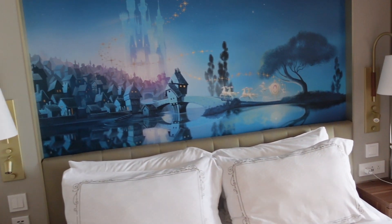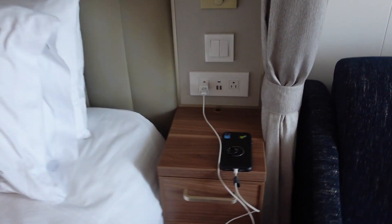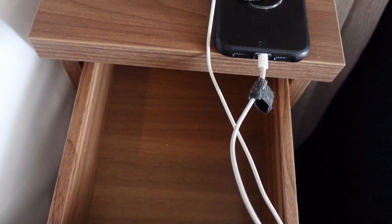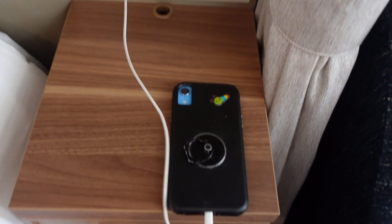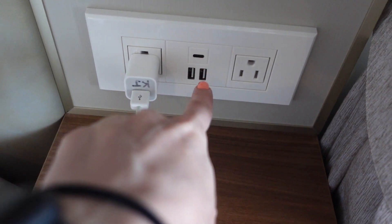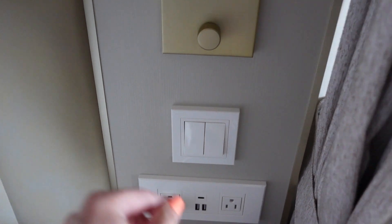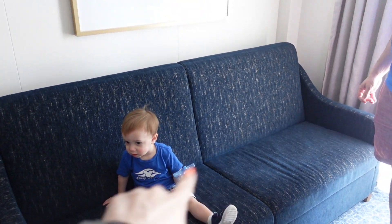We are in the Cinderella room, so here is the Cinderella mural on this side. Walking around, there's another floating nightstand with a drawer. Right now I'm charging my phone — they have two regular outlet plugs, two USBs, and one additional outlet type. You have more light switches for the small reading light and lamp. There's also a curtain here so you can separate the room — Winnie will sleep here and the baby in the pack-and-play.